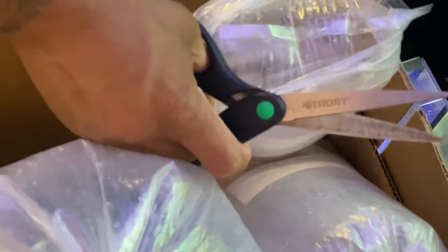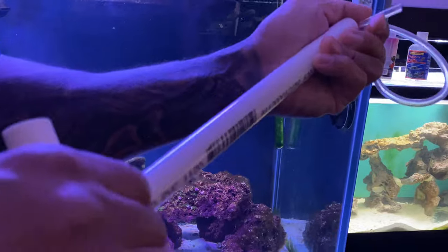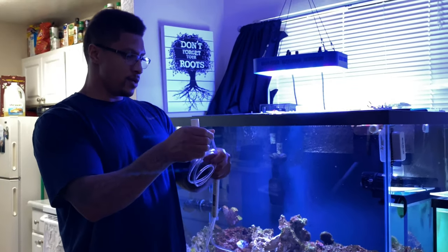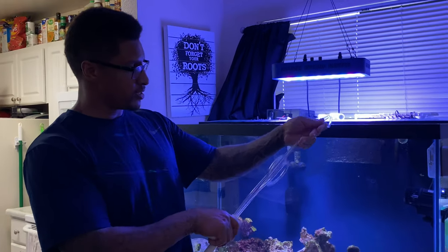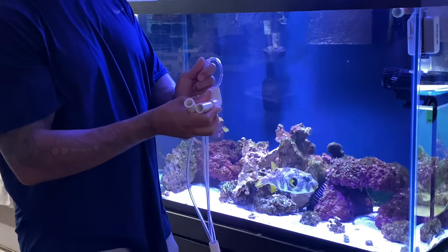They double-bagged this guy because he has a very sharp venomous spine. Oh wait, wrong one — that's the diamond gobies, my bad. I don't know why they double-bagged those. I'm going to use this to help keep these hoses inside the tank while I'm doing my drip acclimation. Let's see if this works — first time trying this.